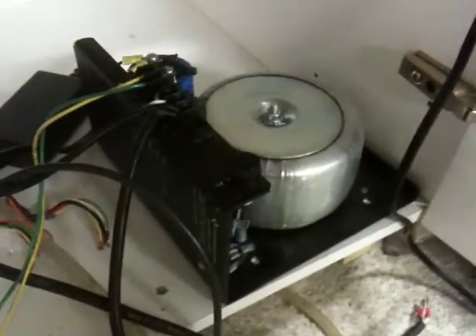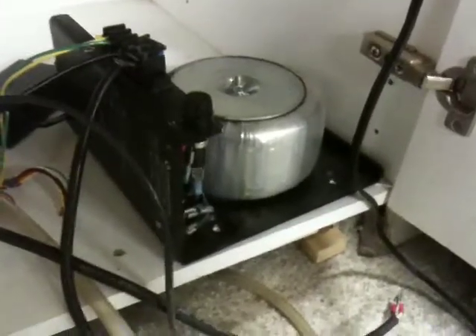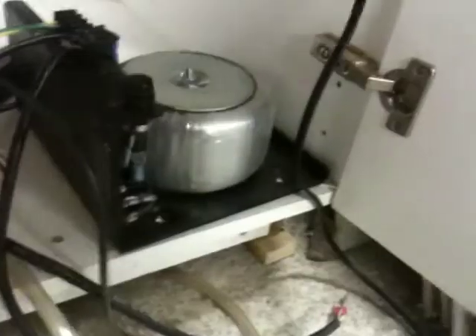That's the power supply. It's actually a 56-volt output, but I have it wired for 240 with only 110 going into it, so I'm only getting a 30-volt output. And it's staying nice and cool, so that's not a problem.